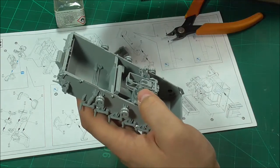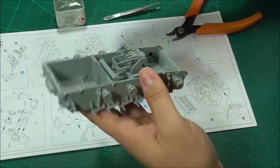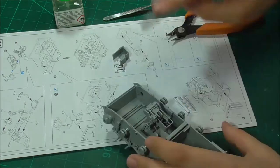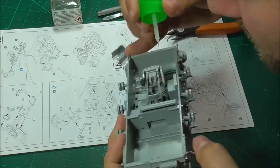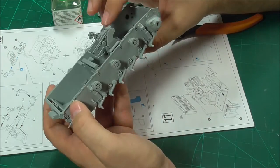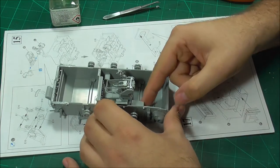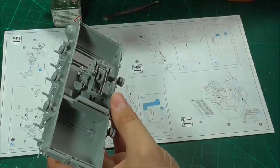Now you will see me come across one more problem. I glued together the fighting compartment and fenders in the previous step — last week's video — and this is going to mess up part of the gun assembly in a rather large way. You'll see in just a second.